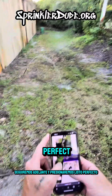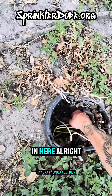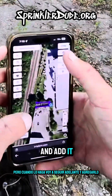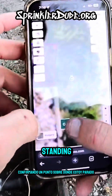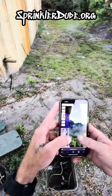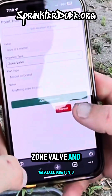Right behind me there's a valve box. There are three valves in here and I'm going to figure out what these three valves do and whether they control this area. I'll add each one by clicking that little circle, confirming a point about where I'm standing. We'll call it a zone valve for now until we know what it is. There are actually two boxes here with three valves total, so we're going to place three zone valves right next to each other on the map.